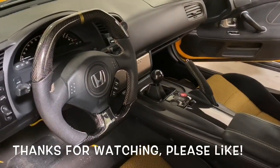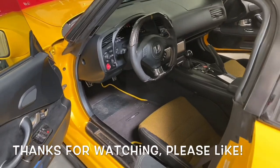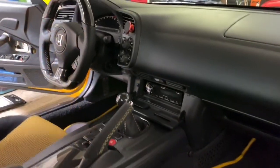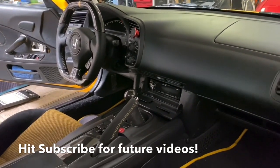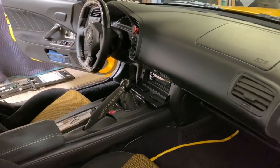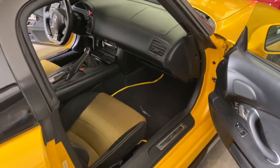We're pretty much finished with the stereo on this S2000 CR. If you guys have any questions, feel free to give us a call or message us and we'll be glad to answer. Thanks for watching — we always appreciate your support. If you liked the video please hit subscribe and like so we can produce more videos for you. Until next time, thank you, bye!